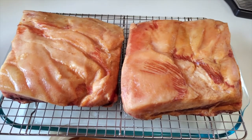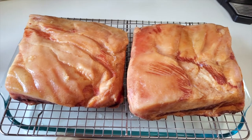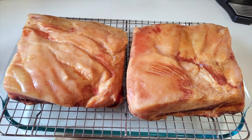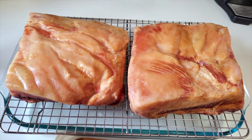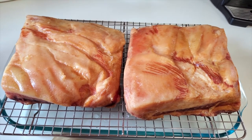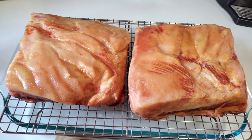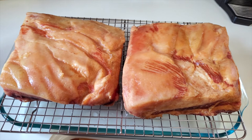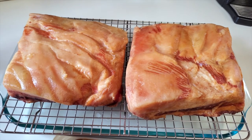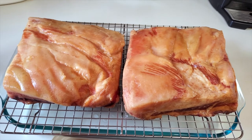This has been sitting in the ice bath and it's cooled off — the temperature is no longer continuing to rise and is starting to fall. I patted it dry with a paper towel and I'm going to let it sit out for a while to cool down some more, then place it in the refrigerator to cool overnight before slicing.